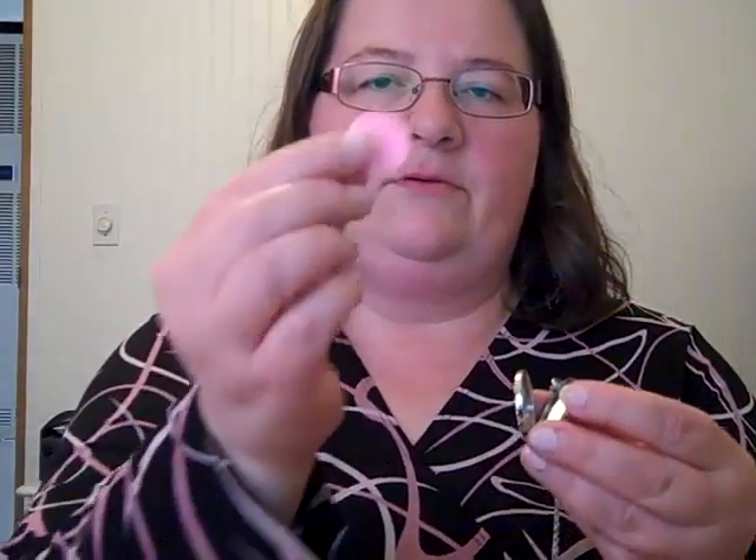Today I'm going to do a video on the Aromatherapy Essential Oil Diffuser Necklace Locket from Sweet Soul Designs. I got one to review from Thomason and it arrived in this nice little bag. The necklace has the tree of life on it, which I like very much, and then you basically put your little disc in here — it's made of felt.